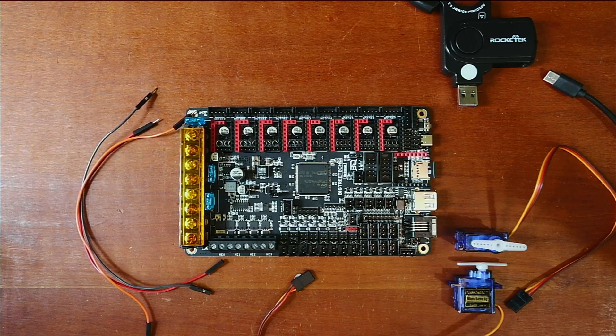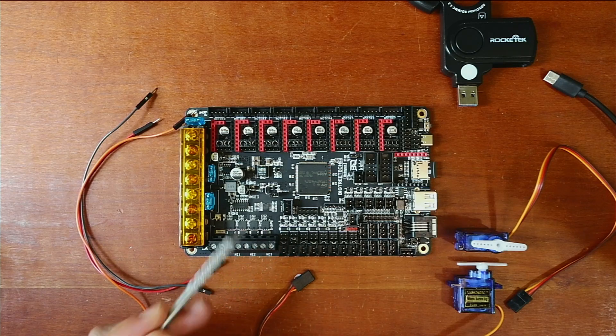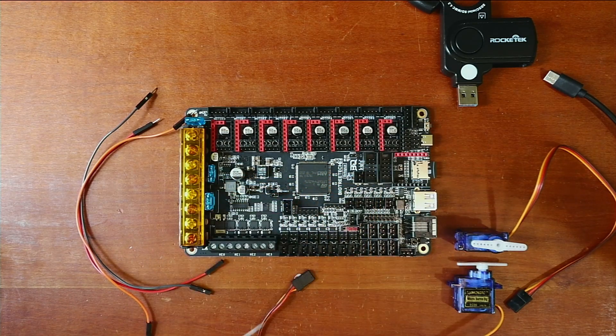Today we're going to talk about how to install an additional servo on the BigTreeTech Octopus version 1.1. We're limited on this board because there are only a couple of places where we can find five volts to run our servo. We need a ground pin, a voltage pin, and a signal pin, so we need to locate something on this board other than the regular servo port, which we'll probably use for a BL Touch.